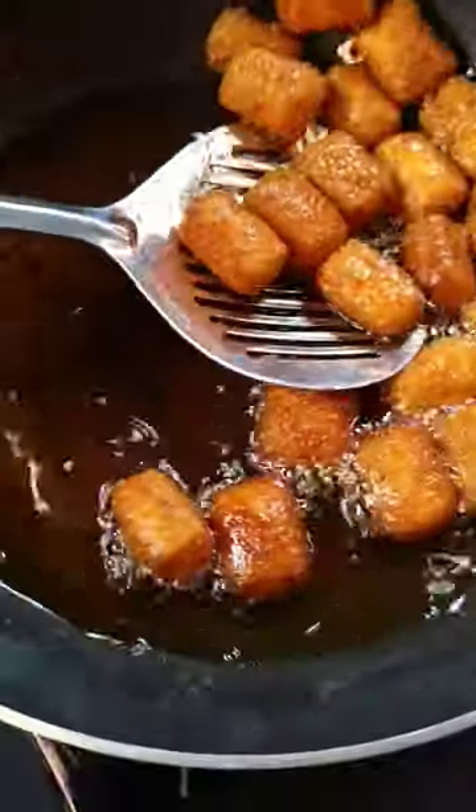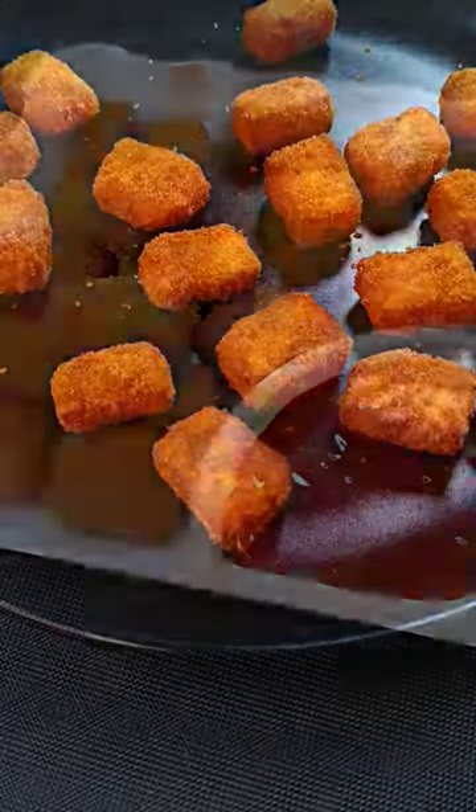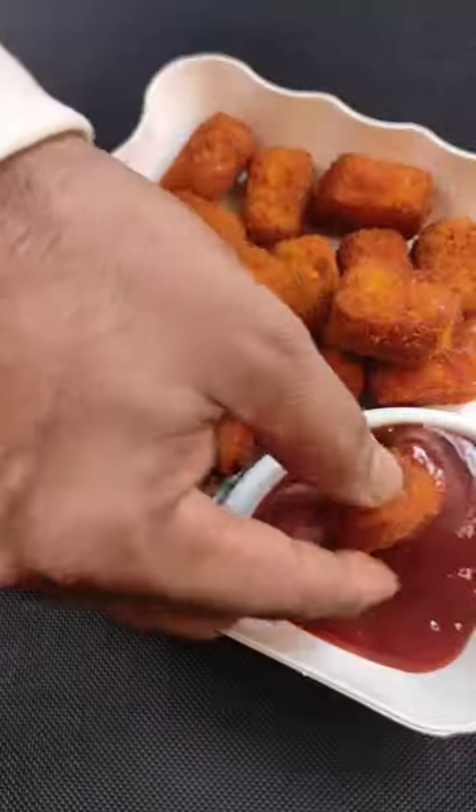Add a little more water. Pour it in the water. Salt and a little more water.